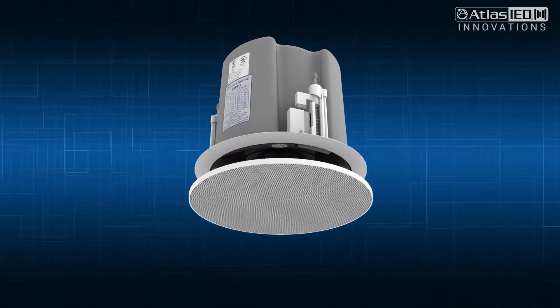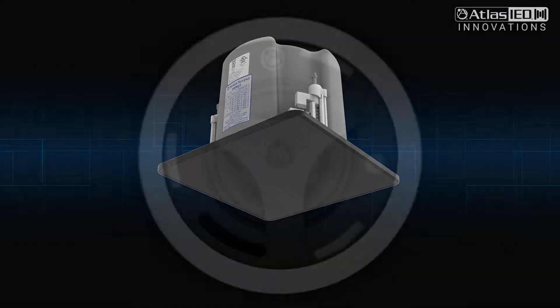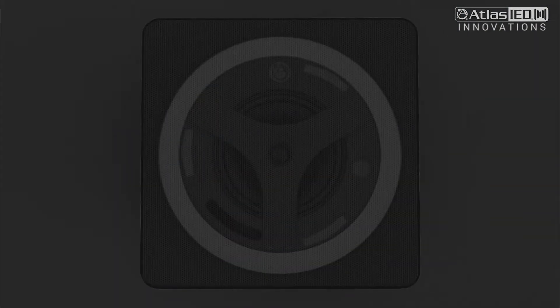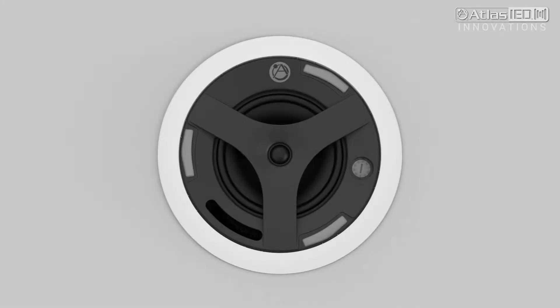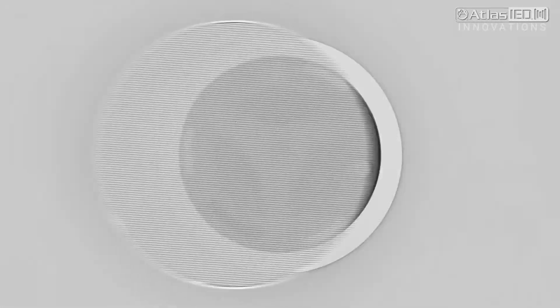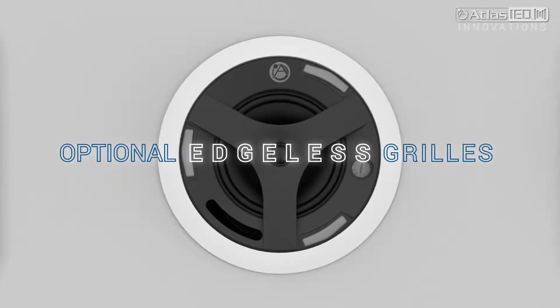Now you have changed the aesthetics of the loudspeaker to better match the location. Our Edgeless Grills come in a square or round design, with a stock choice of black or white finish. Both are paintable, so you can custom paint the Edgeless Grills only and not hassle with the loudspeaker itself.